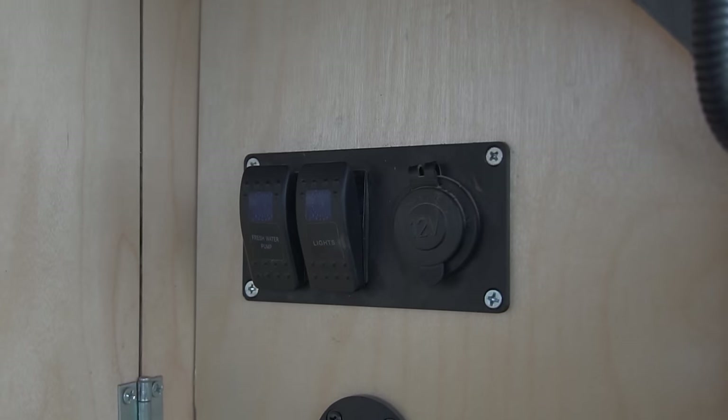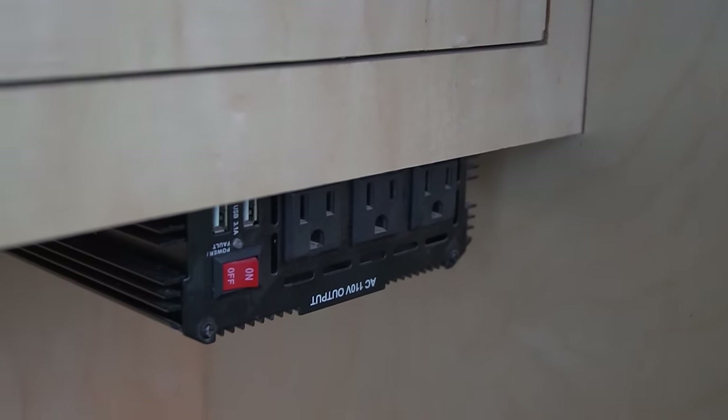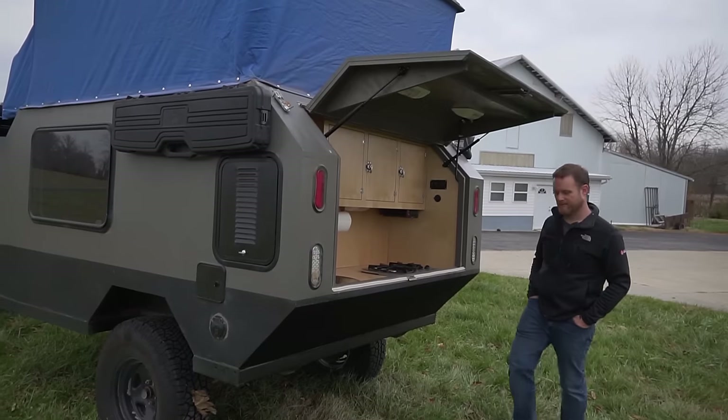For power in the galley, behind a fake panel there's a 160 amp-hour battery. It runs off the alternator while driving, and there's also a plug for solar panels so when parked in the same spot, solar panels can be connected.